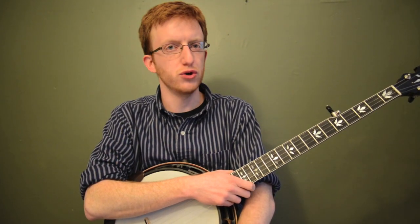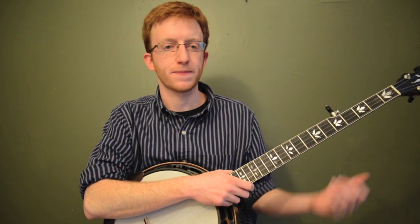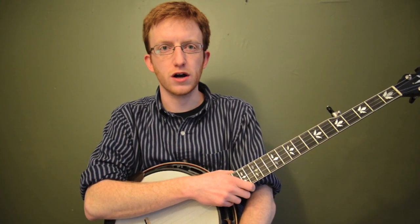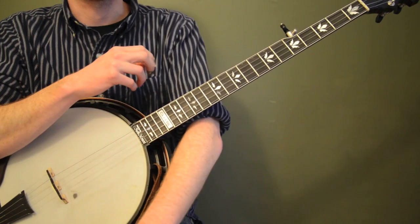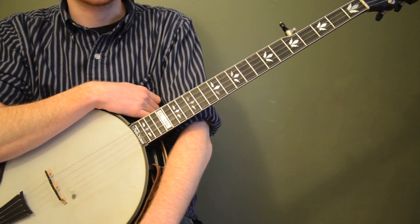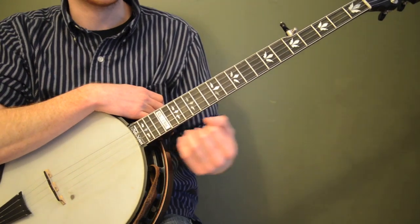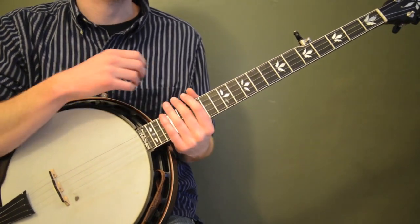If you're new to 3/4, the different time signature, this is a great song to get familiar with because it's such a classic. It's also a really good one to work on playing the melody and adapting a Scruggs style break to 3/4. I'm going to break down the whole song and then give you some tips for backup and you'll be ready to go.